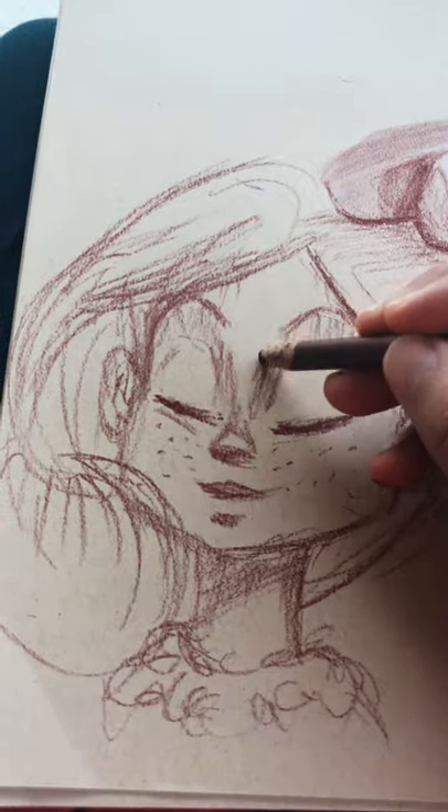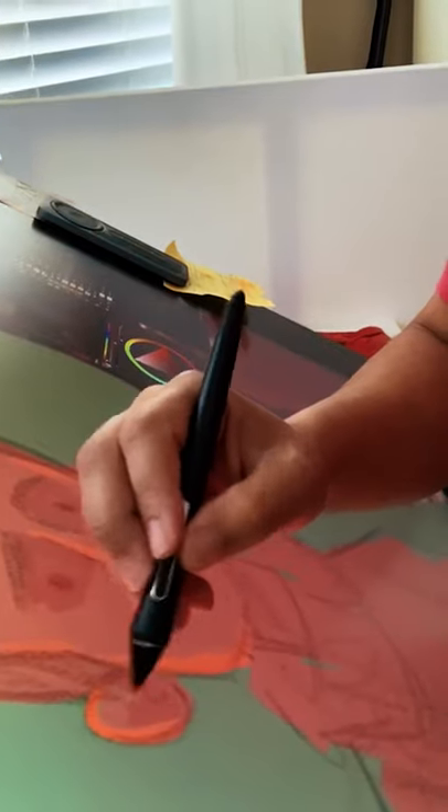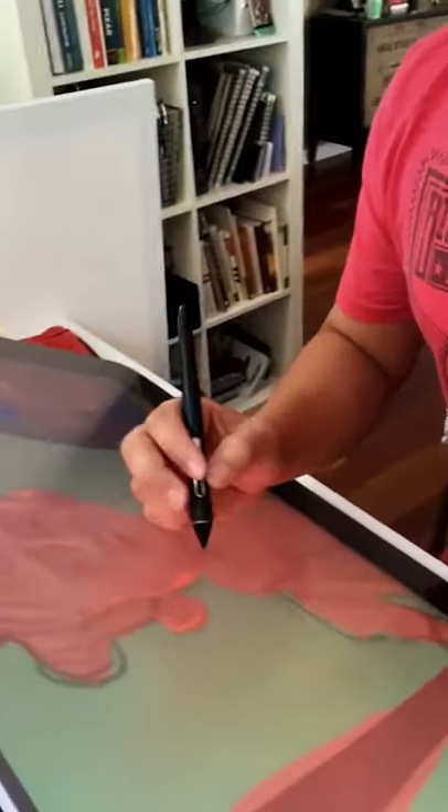Hey friends, my name is Joel Santana and I'm a concept artist and children's book illustrator. Today I just want to share my morning routine because I'm a firm believer that however you start your morning will help shape the rest of your day.